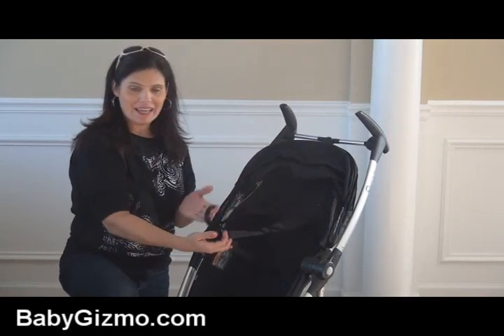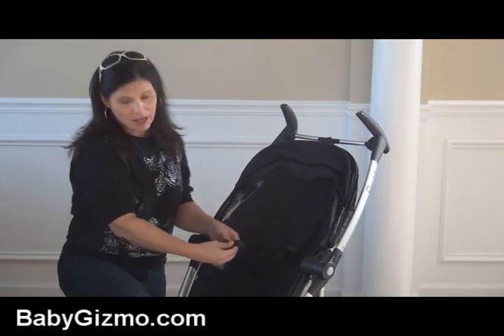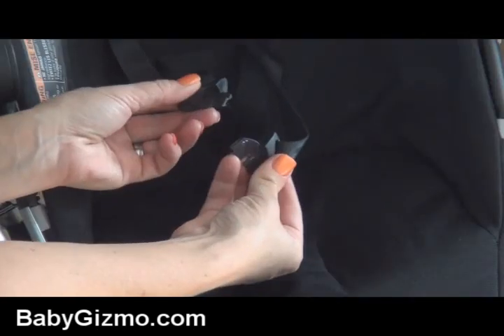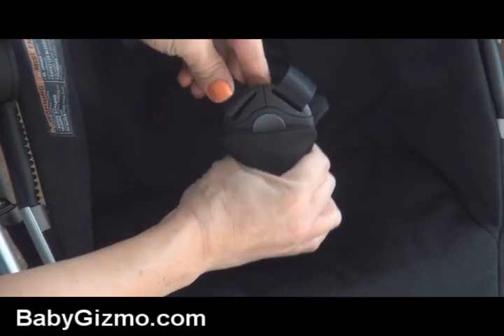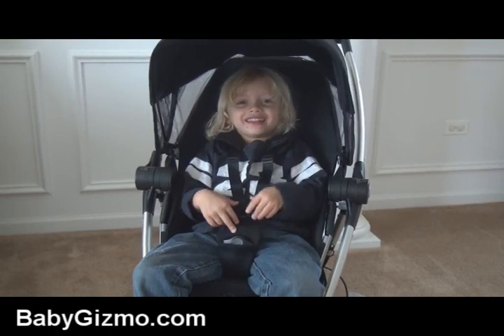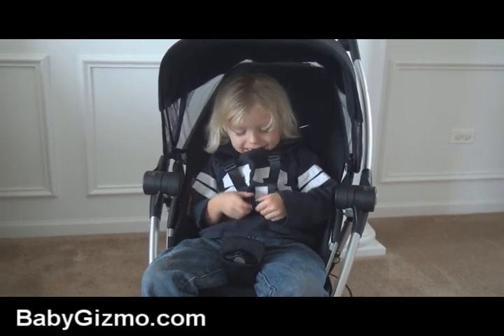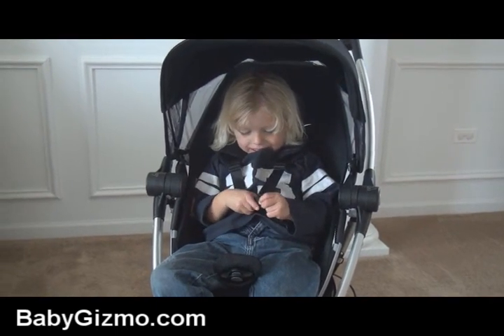The five point harness is padded and adjustable up and down. The only thing I'm not crazy about is it uses puzzle pieces for the five point harness to click into the buckle — you have to put the two together to clip it in, it's just an extra step. But you do it, click it, and you're done.